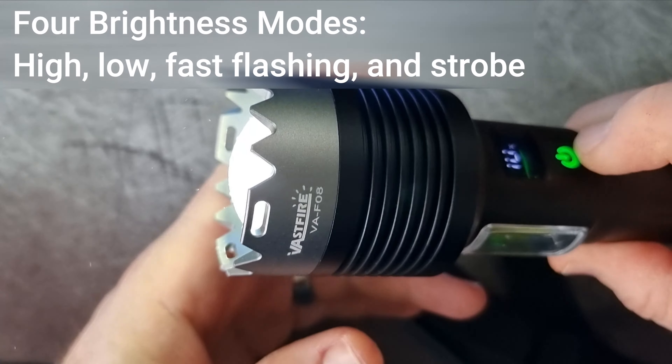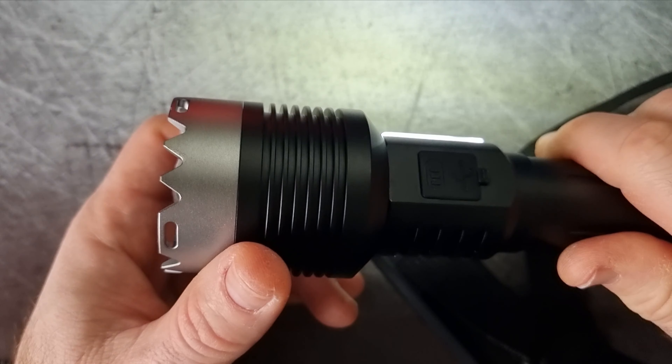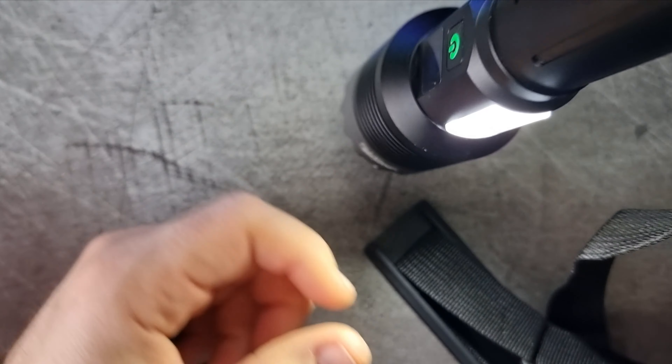The flashlight also offers multiple light modes, including high, medium, low, strobe, and SOS, so it caters for diverse lighting needs.